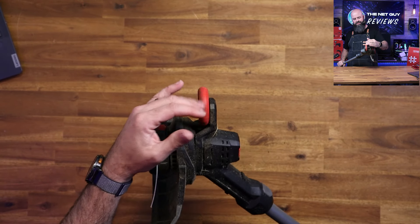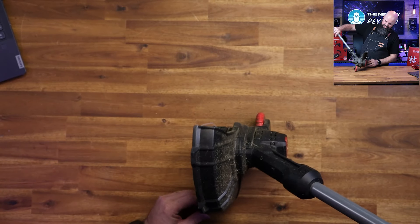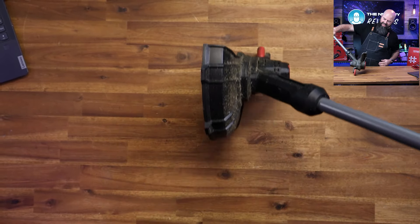It has a roller on top so that if you want to do some basic edging, you can follow that along and use this as an edger. This area near my workshop is where I was using it.